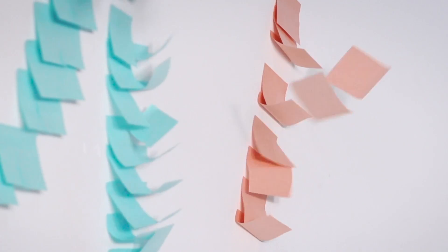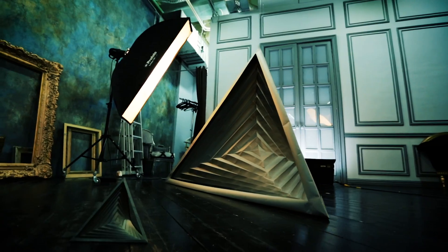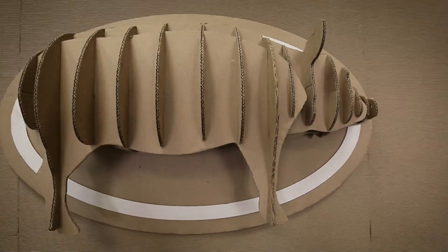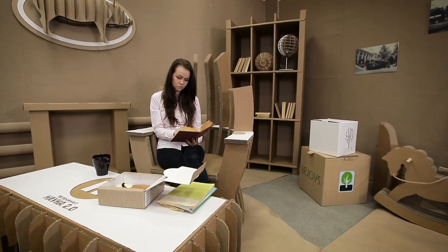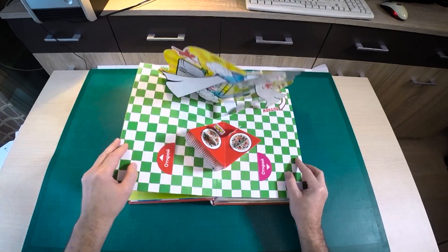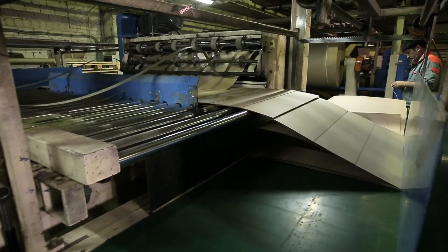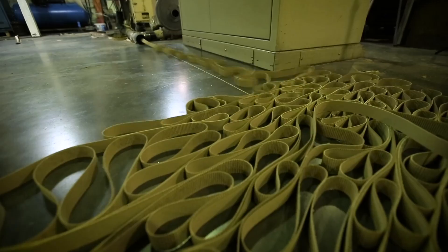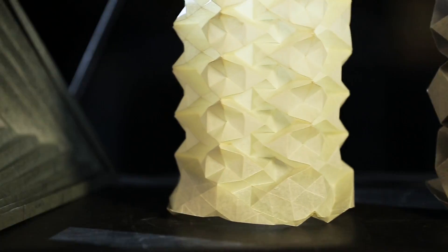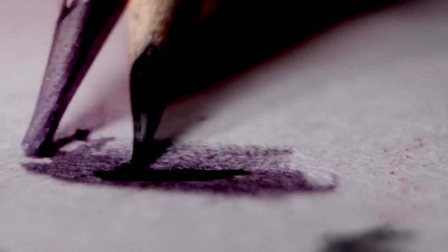Introduced at the beginning of our era, paper has many times confirmed its practicality and irreplaceability. And even today, as it gradually loses its position, it will never disappear — and this is for sure. Even the latest electronic gadgets are bought in boxes. And if you just look around right now, you will surely find paper.